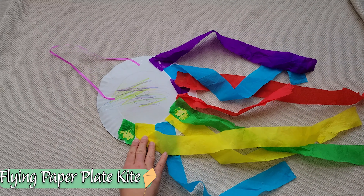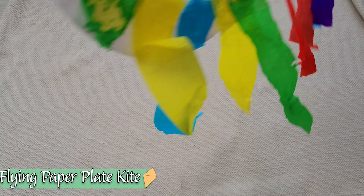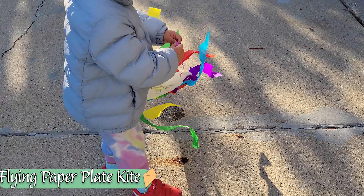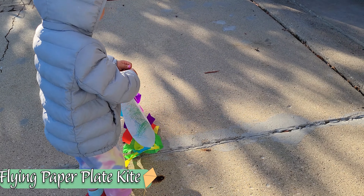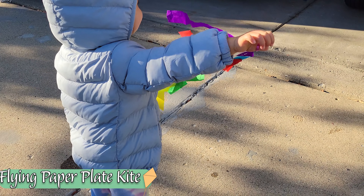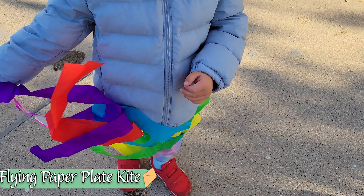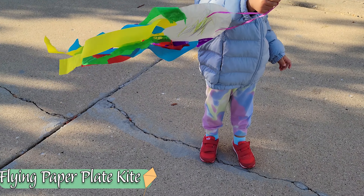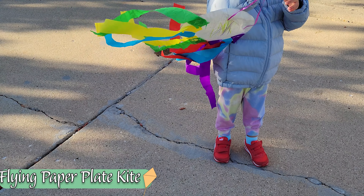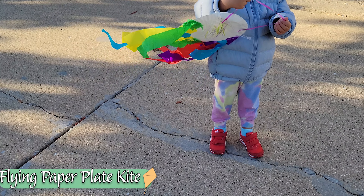Our next craft is going to take us outside. We made this kite as part of a Hispanic Heritage Month kit that our library provided, and it was a wonderful chance to explore different ways to utilize glue and different textures, but also to see how the wind works now that it's gotten a lot windier outside. With just a paper plate, some streamers, and a string, we were able to bring that large kite down to our child's level — really allowing her to see that the wind has direction, speed, and power, and sometimes it comes and sometimes it goes.